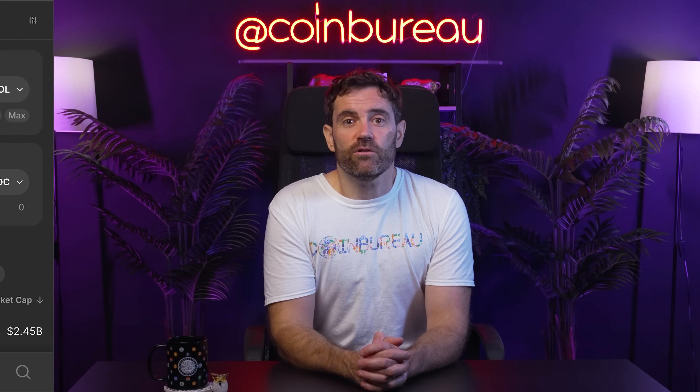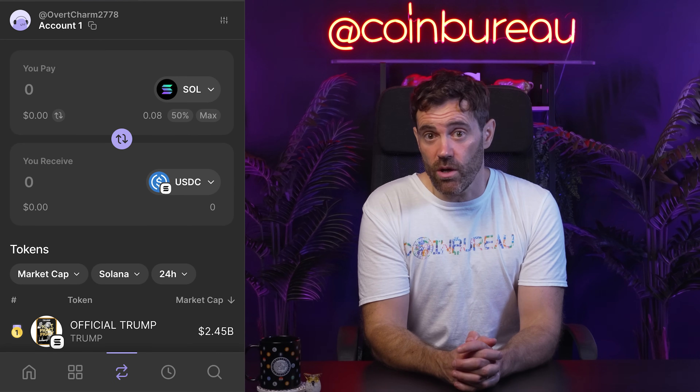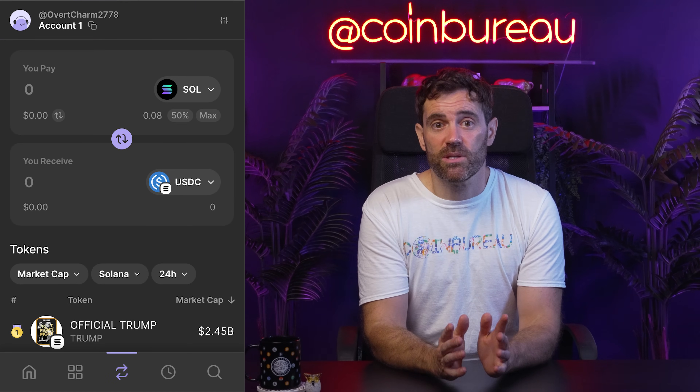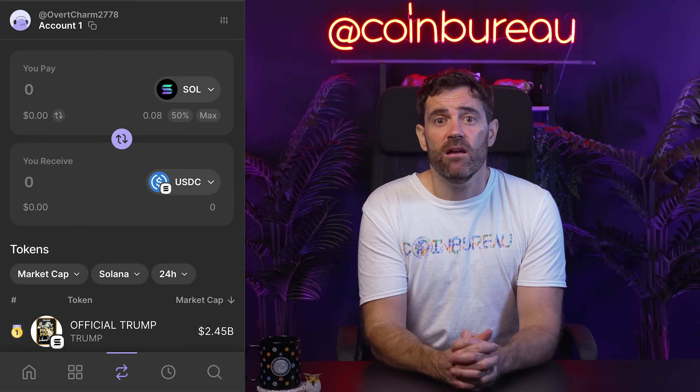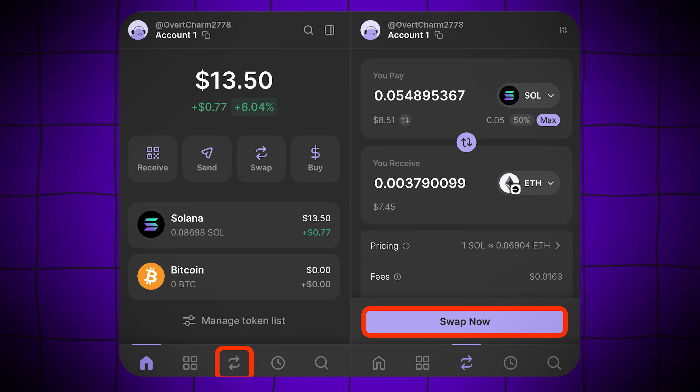Phantom's Cross-Chain Swapper is also worth highlighting. It has the added capability of bridging assets across Solana, Ethereum, Polygon, and Base directly inside your wallet. Click the swap icon, select the blockchain and token you're bridging from as well as the blockchain and token you wish to receive. Enter the amount and Phantom generates a quote showing you the best available route.